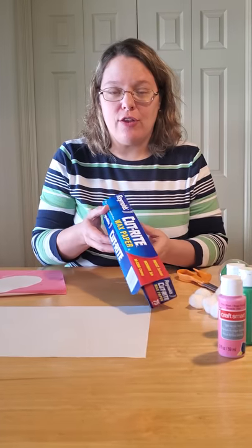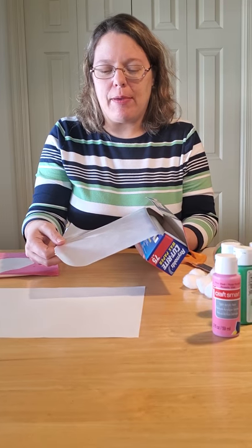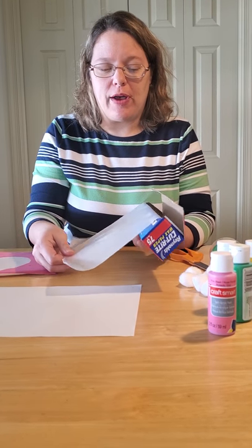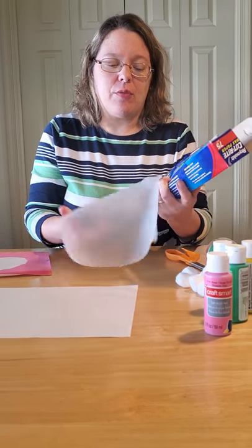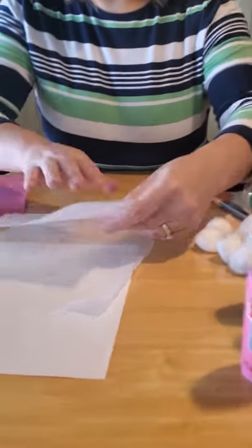The first thing you need is your wax paper. Pull out about 5 to 6 inches worth of wax paper and tear that off from your roll. Then fold your wax paper in half.